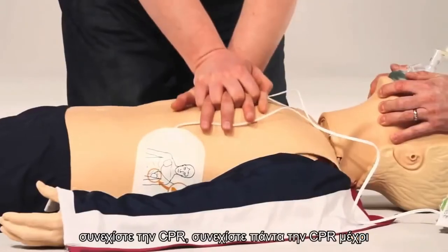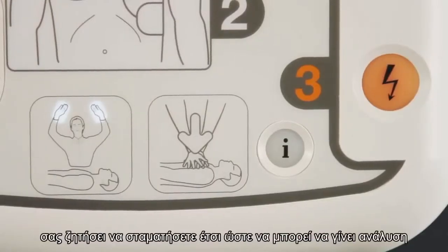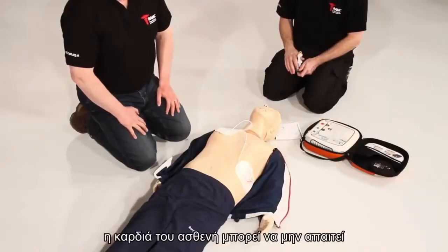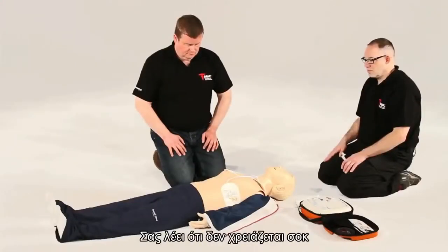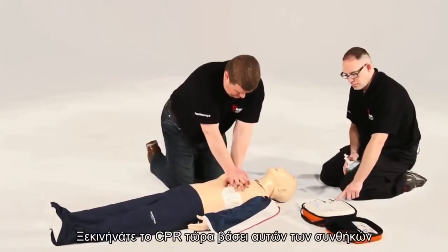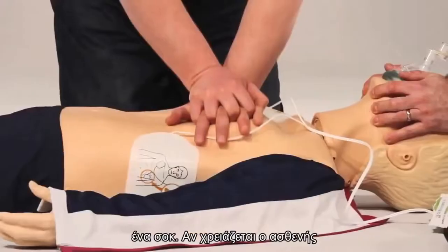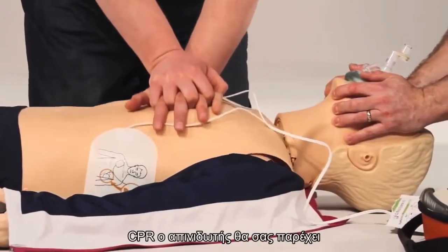Always continue CPR until either the patient wakes up or the AED prompts you to stop so it can reanalyse — usually every two minutes. At times, a patient's heart may not require a shock. In this instance, the AED will state 'No shock advised. Begin CPR now.' In these circumstances, it is impossible to accidentally administer a shock. If the patient is showing no signs of life, you should immediately start CPR.